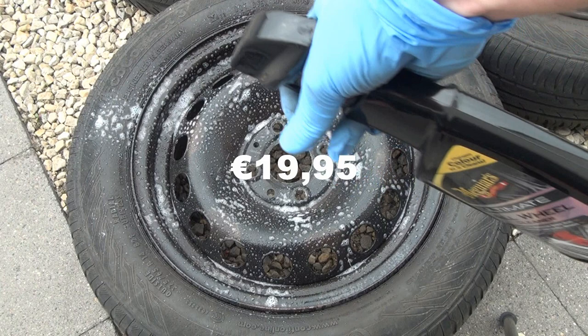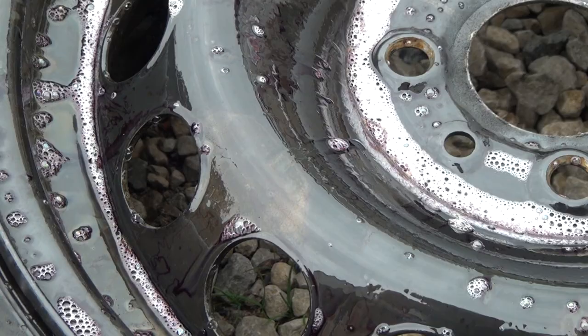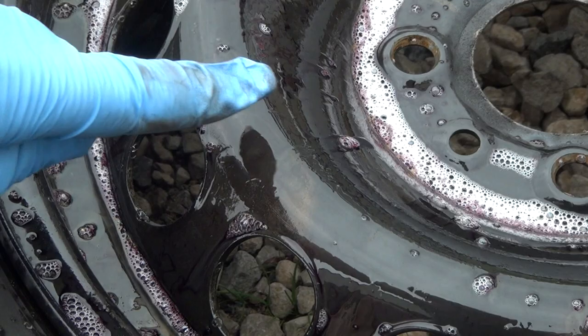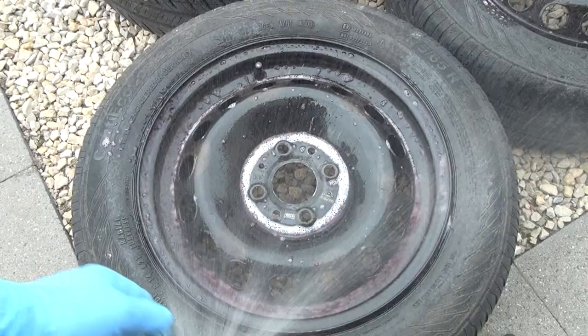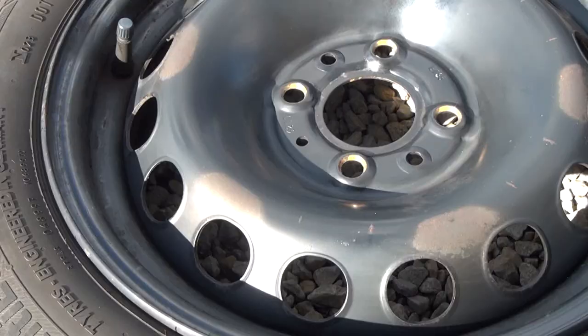I will be using Meguiar's Ultimate All Wheel Cleaner, which cost 19 euros 95 cents. Just soak the wheel and let it sit for 3 to 4 minutes. This product changes color as it cleans, and while it is working you can see the rust becoming more visible. After cleaning it is just a matter of rinsing the rim. After a short manual cleaning this is the result — now we have a clear view of the rust and the places we will be attacking.